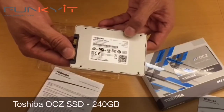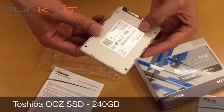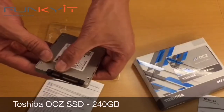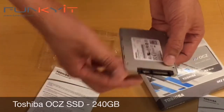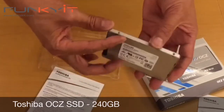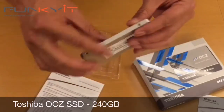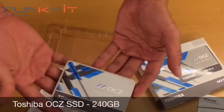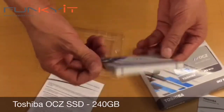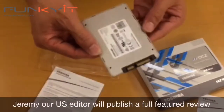This is the OCZ TR150 SSD — this one is a 240 gigabyte capacity. On the back you have the usual voltage spec, model number, and serial number. You can see the standard SATA connectors here — the power and the data connector. The casing is aluminium, which is good for cooling.